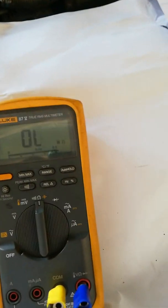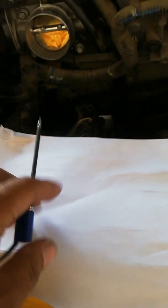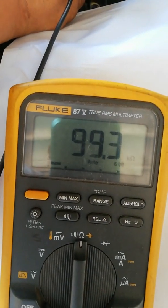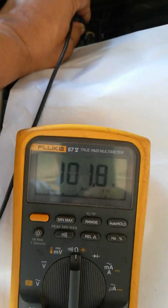I set my multimeter to ohms. I place the common lead on ground and the other lead on the suspected circuit. Be careful not to touch the leads together. The reading shows around 100 kilo-ohms or lower — that means you have a short to ground.